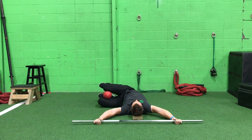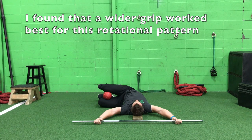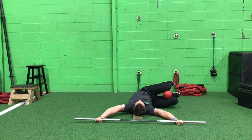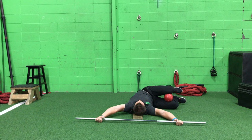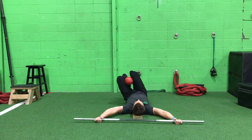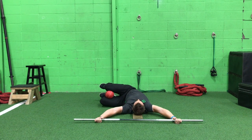Here you can see the Y grip that I'm going with — it's quite wide. That's going to allow me to get into my chest differently than if my arms were shoulder-width. You can play with any grip width you want, but I found that when doing this rotation work, it worked best with a wider grip.